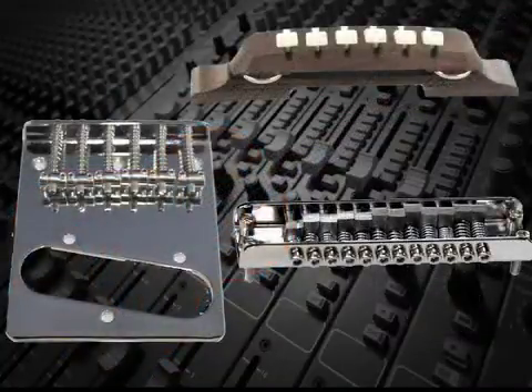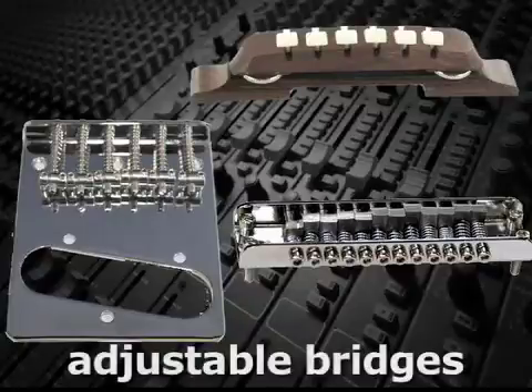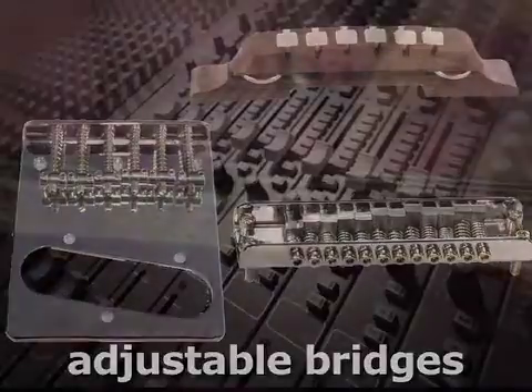To help guitars play more in tune, many manufacturers offer adjustable bridges that can help compensate for some strings which might exhibit inharmonic characteristics. These bridges can also help correct for the stretch when the strings are pressed against the frets, which can vary over the length of the neck.